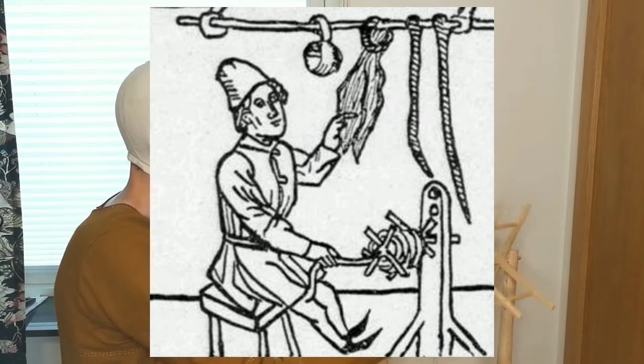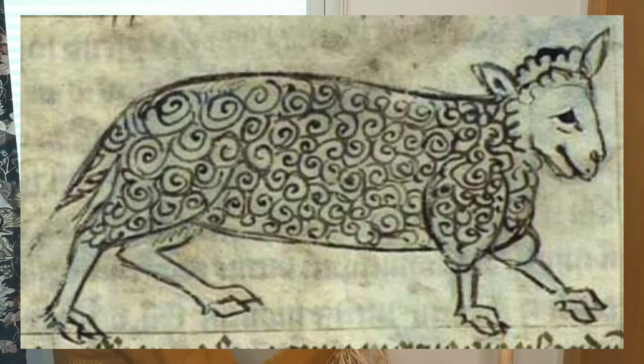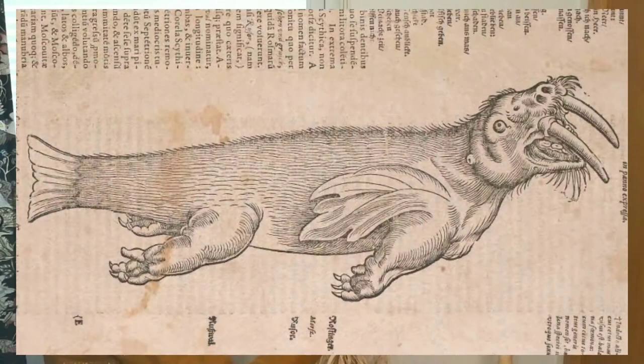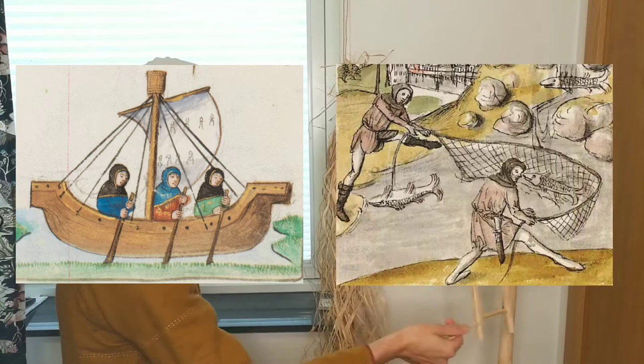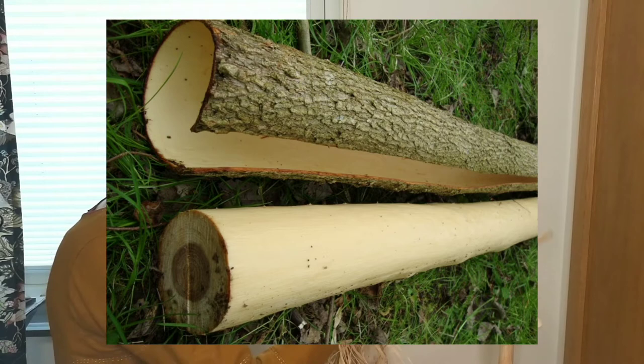This was used at least since the Vikings and up to the last century. Ropes have through the ages been made by many different materials, but most common in the middle ages were hemp and bast. Hemp was more expensive and maybe mostly used on ships.